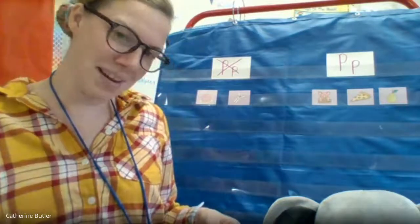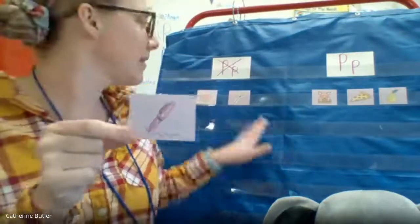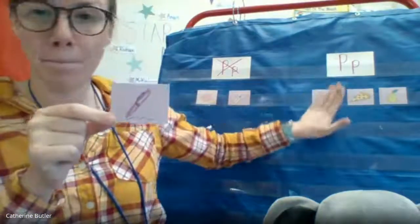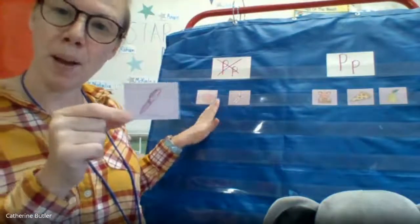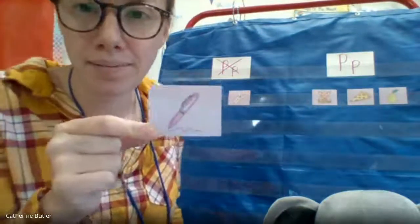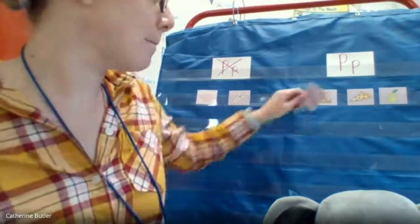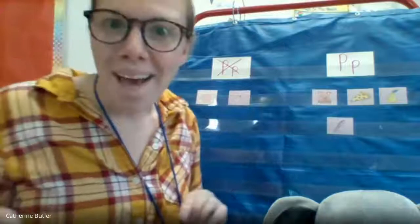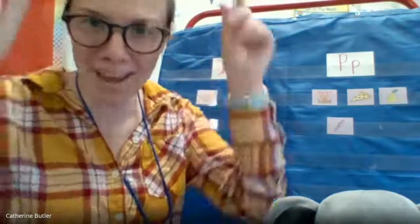All right, here's the next one. It is pen. Is it p-p-p, p-pen? Or no, not a P? P-p-pen. Yeah guys, I'm hearing that p-p-p too. Excellent job. Perfect. P-p-pen. Excellent.